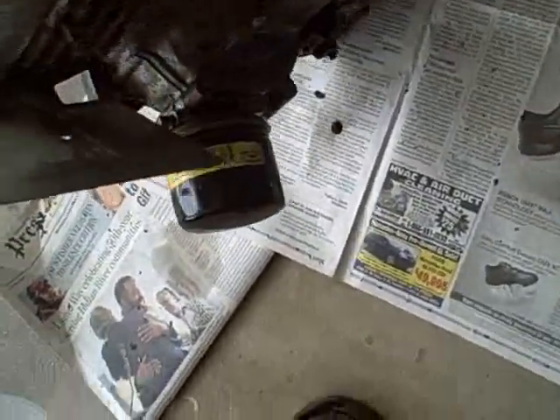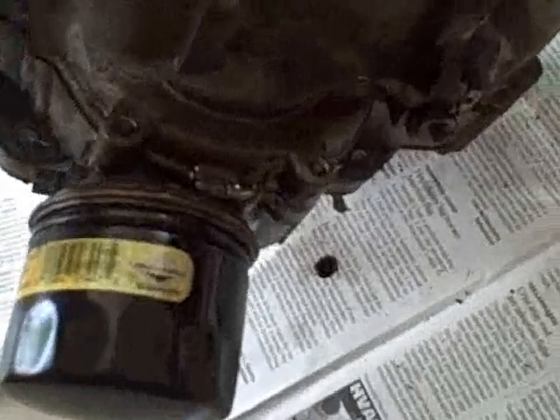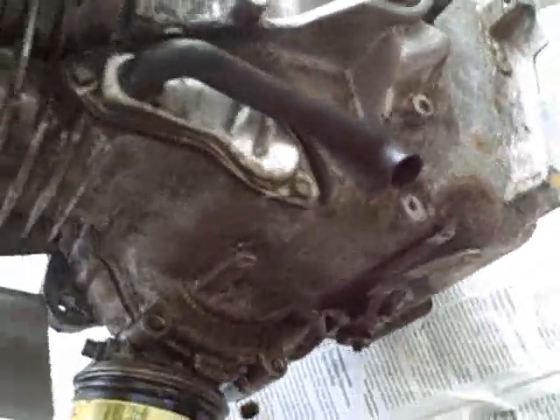One thing I noticed when I was taking this out — right here on the side — there's a major crack, like something hit it, and basically oil is coming out all over the place. That was hidden because the throttle assembly was right here. So we've got a problem there.